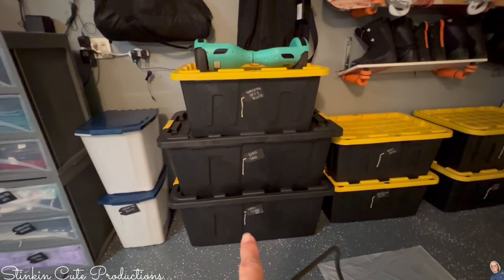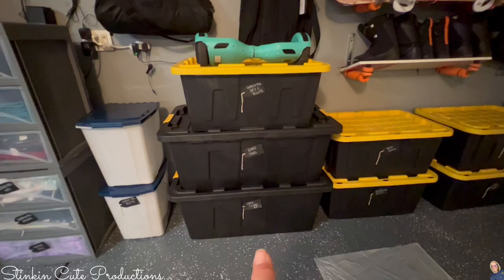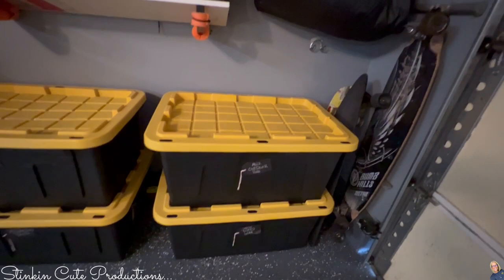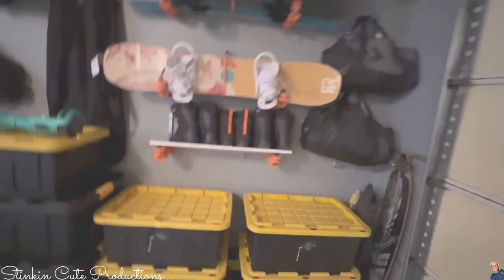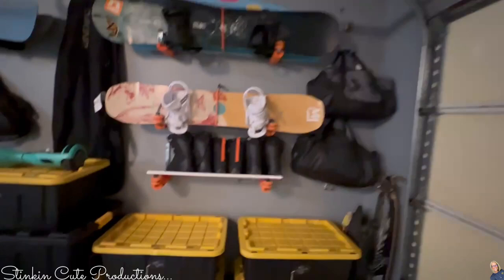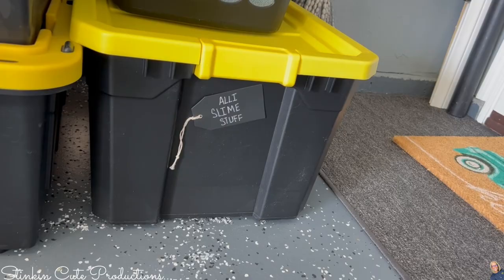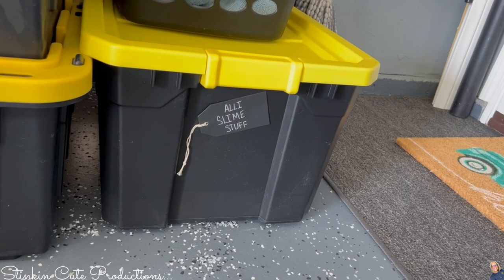We've got Nerf guns, snowboarding boots. Allie gets one bin for outdoor fun — bubbles, sidewalk chalk, whatever it may be — and if it doesn't fit she doesn't get to keep it. We are avid snowboarders here and it's a huge part of our life in winter. Allie also has her own bin for slime making; she is only allowed to make slime here in the garage and there is a tarp in that bin for her to put down to protect my newly painted floor.